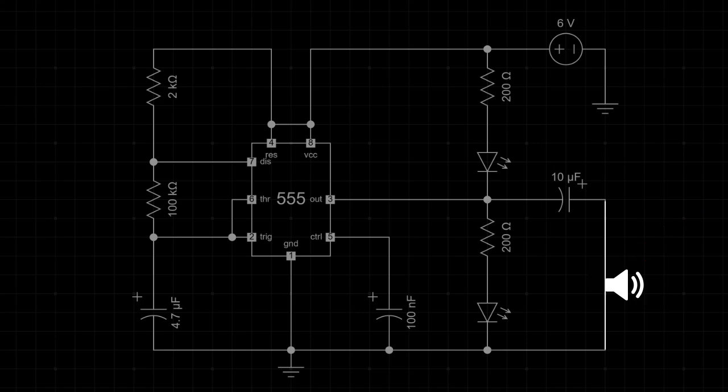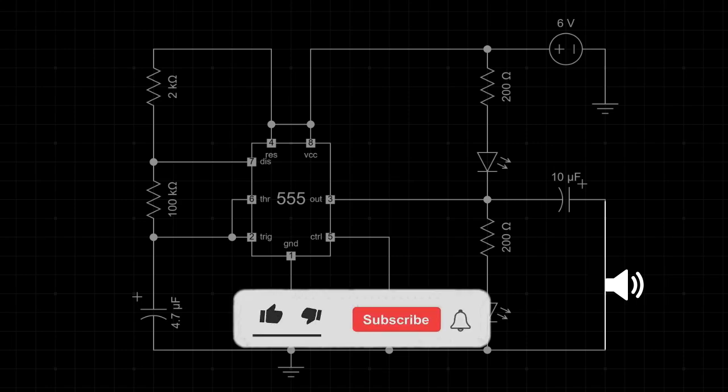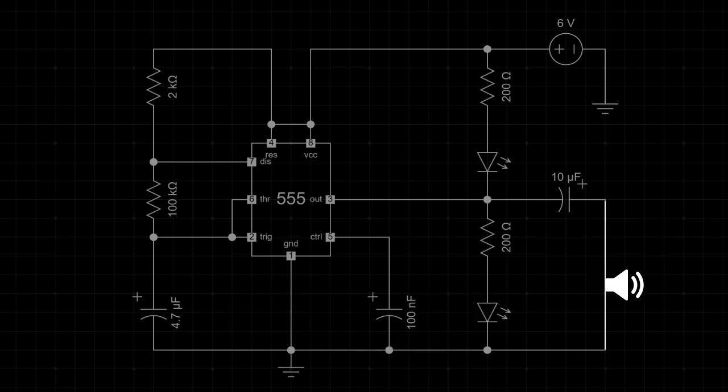I hope this video has shown you how to make an LED flasher and buzzer with a 555 timer IC. If you found this video helpful, give it a thumbs up, consider subscribing for more electronics tips and tutorials, and hit the bell icon to never miss an update. Thanks for watching, and I'll see you in the next video.